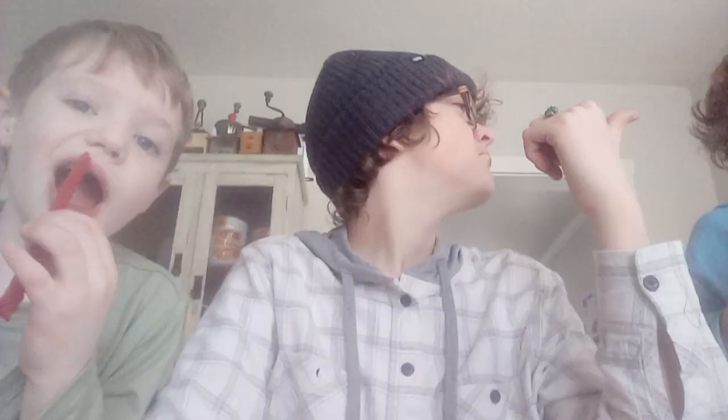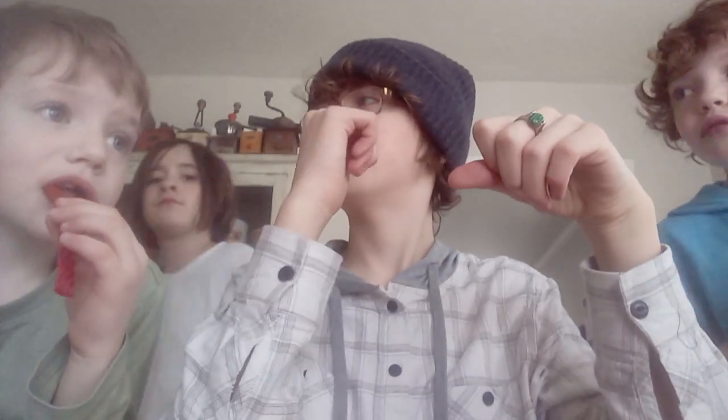Oh yeah, I forgot to mention my special guests. This is my cousin Xander and this is my cousin Daisy. They're brothers — you can probably tell easily while looking at their faces. They look almost identical. Just kidding — his hair is curly and his hair is straight.